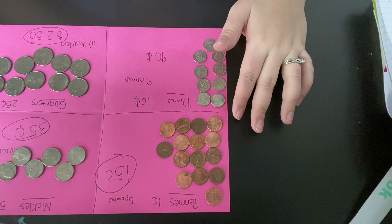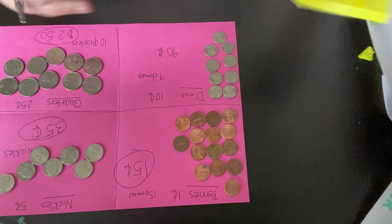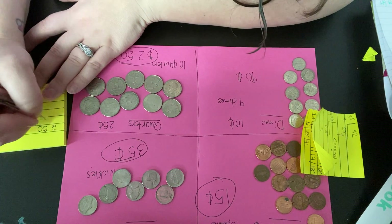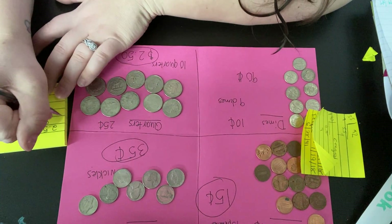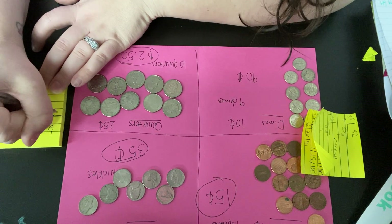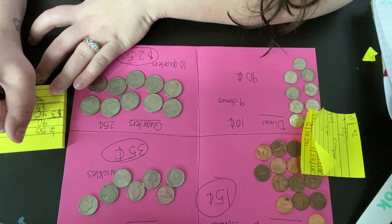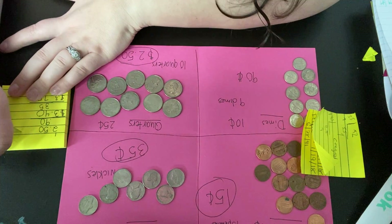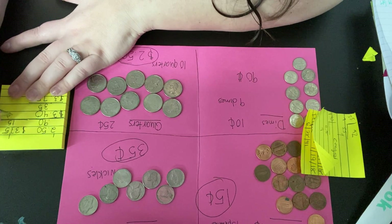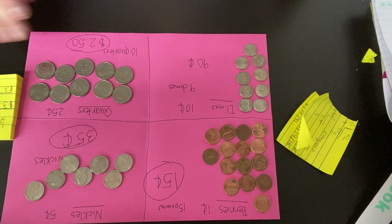So we can add all this up together. I'll do it on a separate piece of paper. I'll start with the quarters because it has the most — so it's $2.50. And then we have 90 cents, and then we have 35 cents, and then 15 cents. So all this equals $3.90. How cool is that, guys?